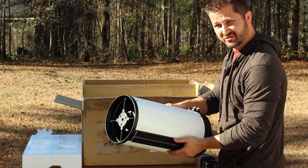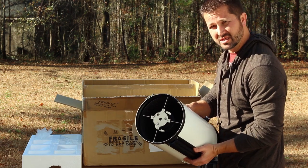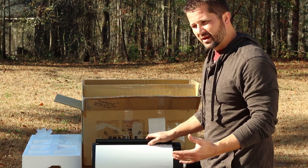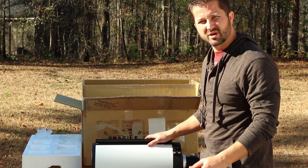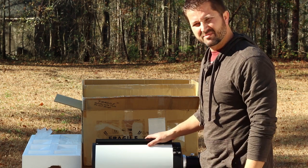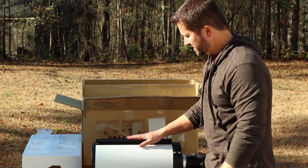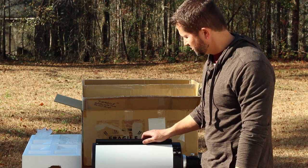The OTA itself weighs about 15.8 pounds, something to keep in mind when putting together your imaging rig. I'll have this mounted on my Sky-Watcher EQ-6R Pro, which is perfect as far as weight capacity goes. Most imagers would recommend staying within 50% of the maximum payload your mount can handle. With the EQ-6R Pro advertised at about 44 pounds maximum, I try to stay around the 22-pound limit. Even with my camera gear and guide scope, I should come in right around 20–22 pounds.